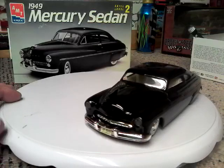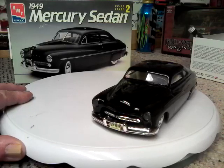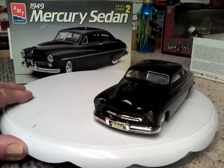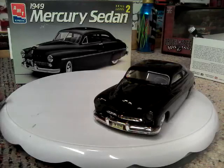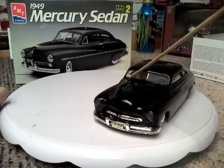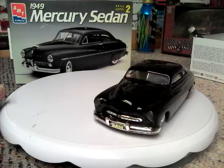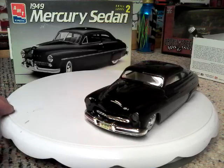It's got to be one of my favorite builds — for one thing, just because it's a 49 Mercury. I even have a Good Guys sticker in the windshield, like when I was a member of the Good Guys many, many years ago.